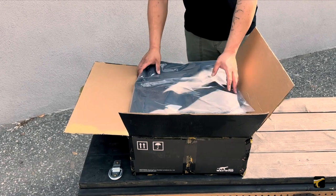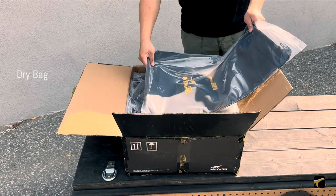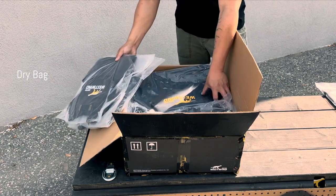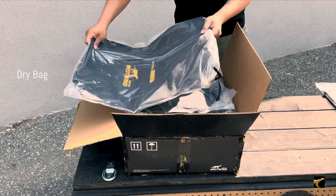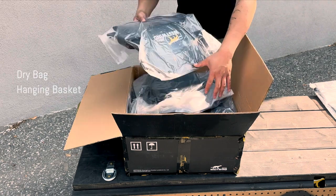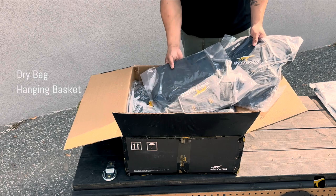Let's go through what's inside the box. First off, there will be two dry bags — this is for the 35 liter and this is for the 30 liter. Aside from the dry bags, you will be met with two hanging baskets. This will be the basket system that the bags will go into.